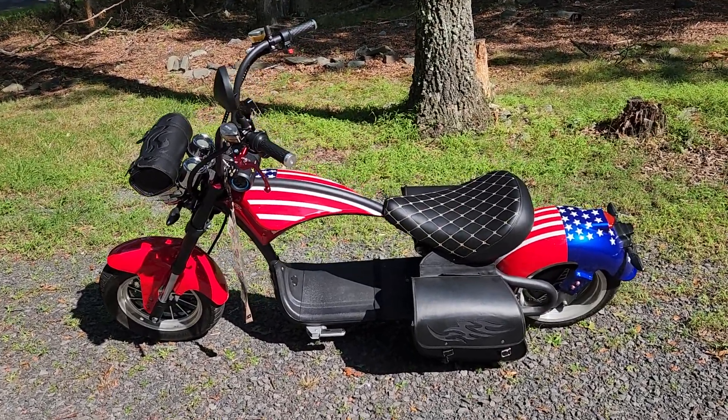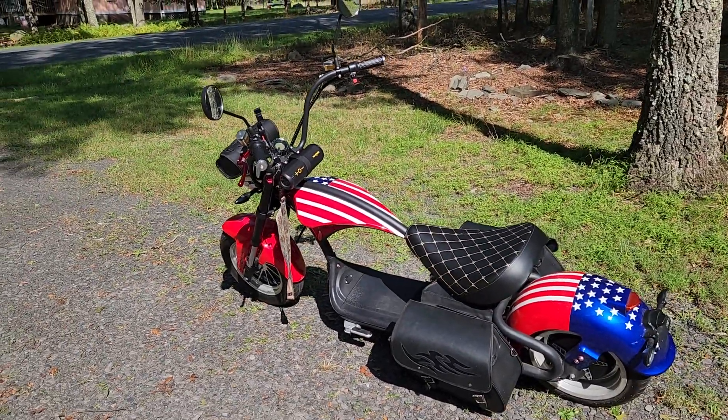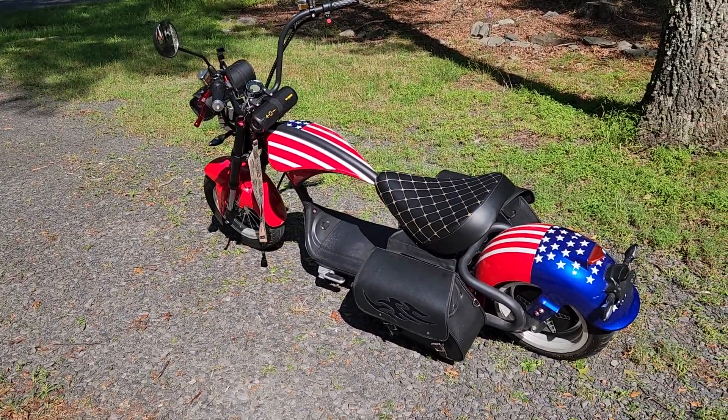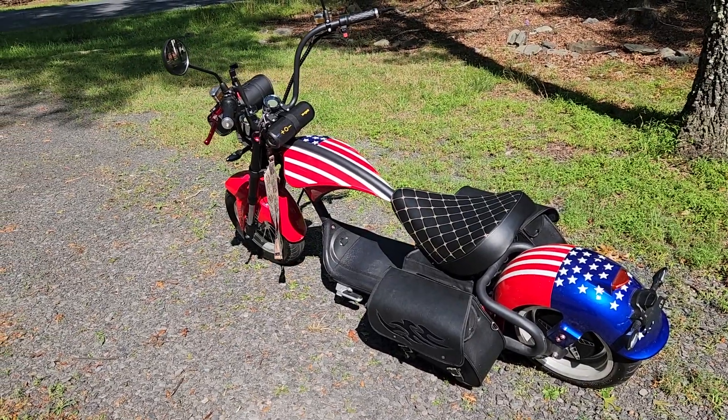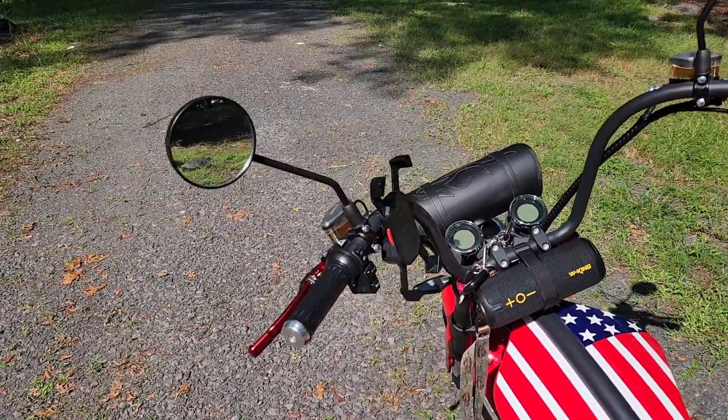This is what she looks like — I love this bike. And here's the phone holder.